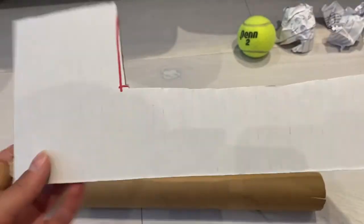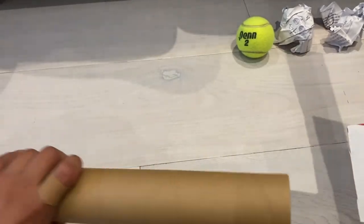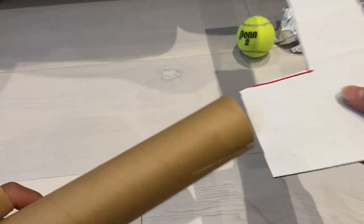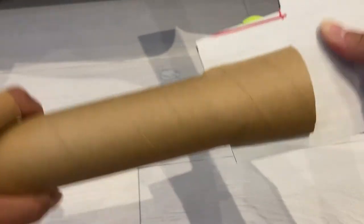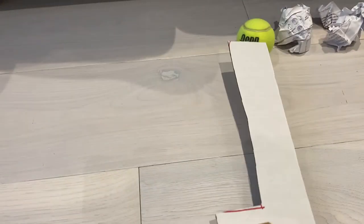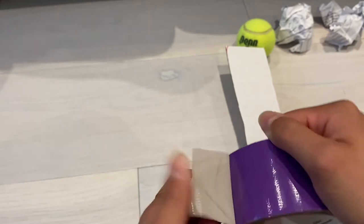I'm just going to break that off and now we have the end of the hockey stick. What we're going to do now is take the shorter end and attach it to the slit and push it in like this. You might have to push it in — as you can see it looks like this. Now we're going to secure that with the duct tape.